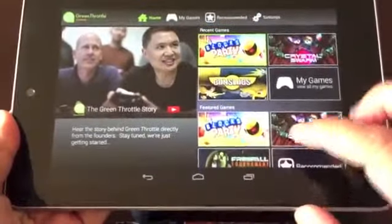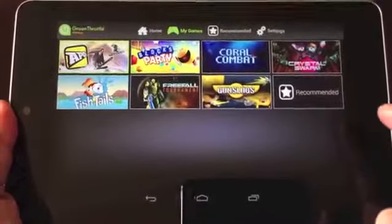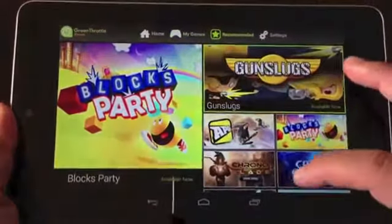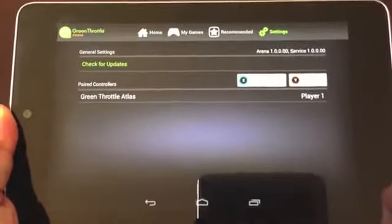The storefront is pretty straightforward. Home is where you'll find the latest news, as well as most recently played games and featured games. My Games shows you all the titles that you've downloaded, and Recommended shows editor's picks.